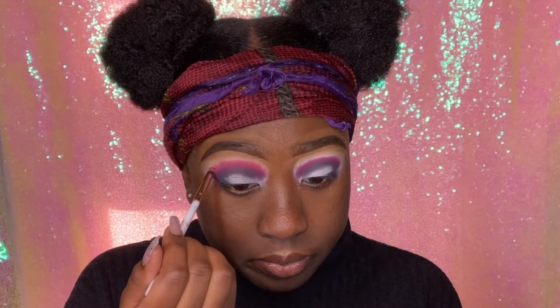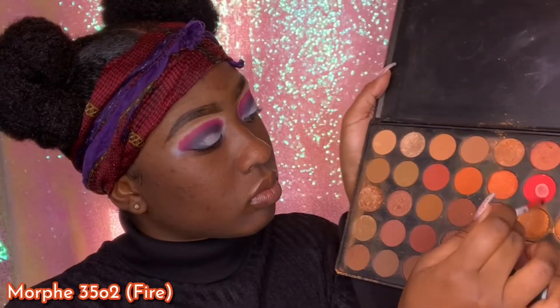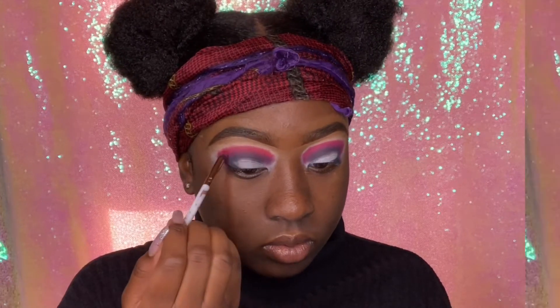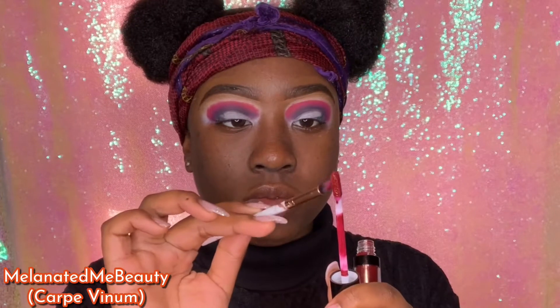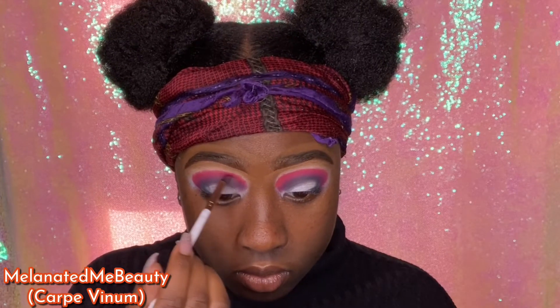I'm blending the red out just a little bit — I'm gradually getting lighter and lighter. I also tapped into the Morphe 350 palette, going into Fire which is that red shade, to give this a darker red look. I wanted it to be a little brighter than what Crimson was giving me.